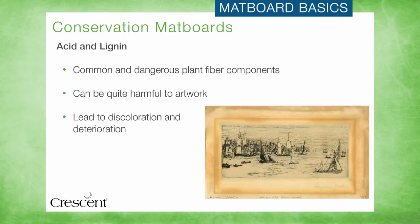As you can see here, this artwork has been badly acid burned by a matboard that was not up to conservation standards. Acid and lignin played a large part in permanently damaging this art. And though you can certainly see why acid and lignin have been eliminated from the matboards primarily used for custom framing, it is still important to understand a bit more about them.